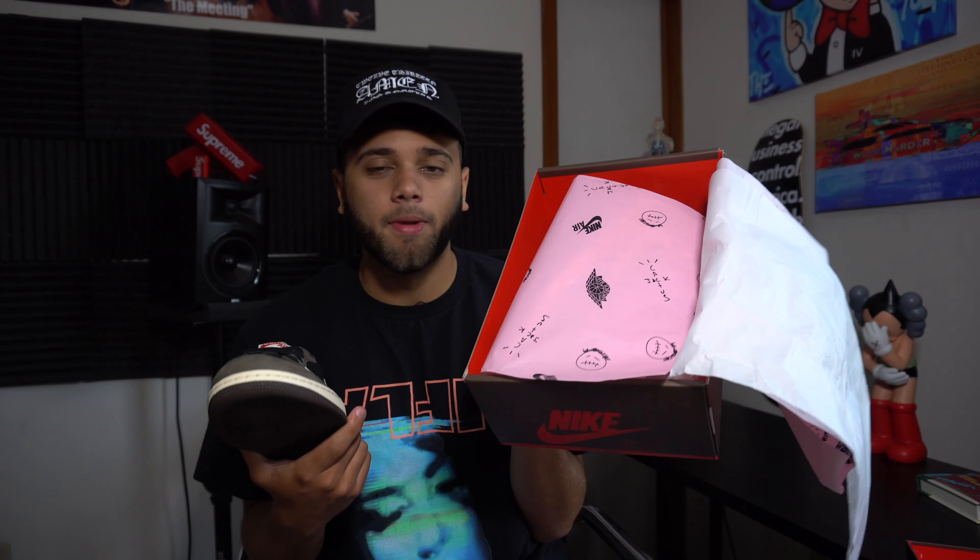I got my pair in the mail yesterday and first of all I just want to thank God, my first grade teacher, my mother, my father, my barber for blessing me with this pair. If you weren't lucky enough to get a pair, just get the fakes — no one can tell. But for real, I got mine from Nike SNKRS and I'm just in love with this sneaker. I'm a huge Travis Scott fan, I struck out on the highs so I got the lows. Just look at this pair right here, it's amazing.